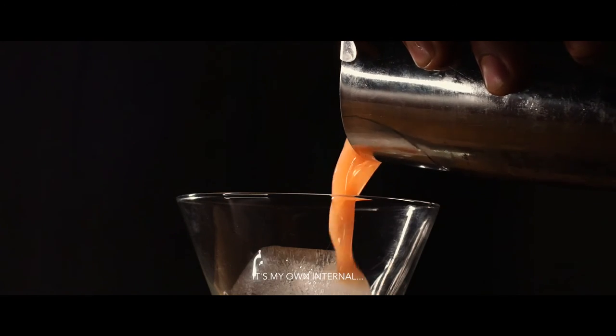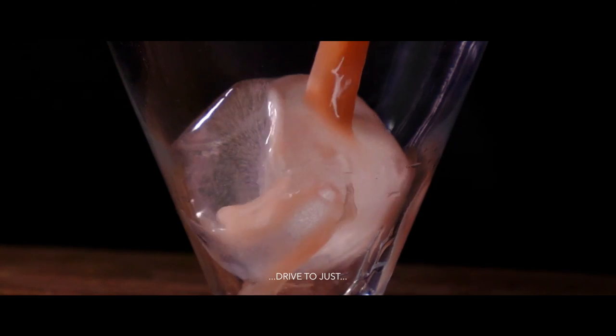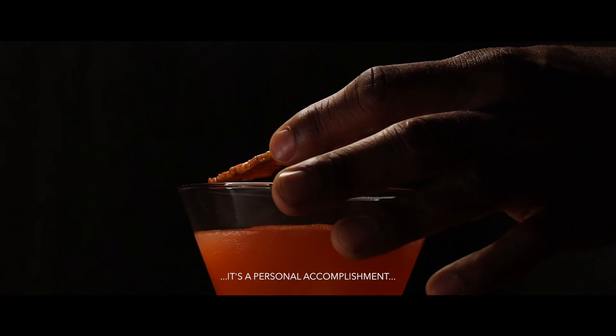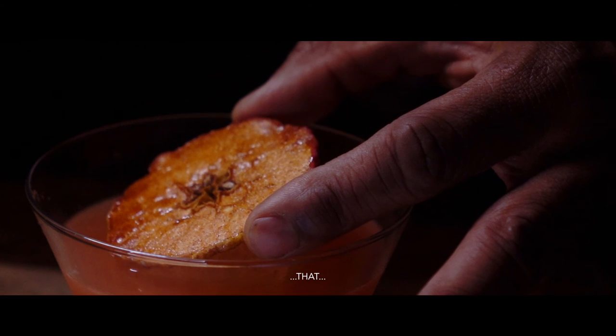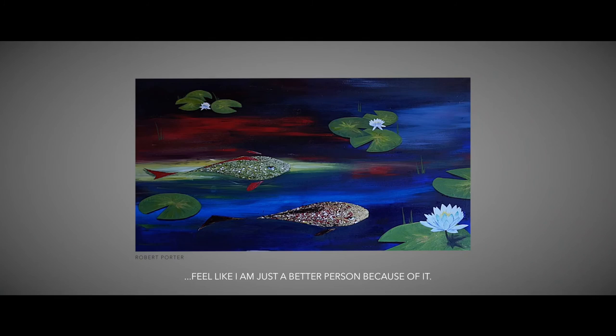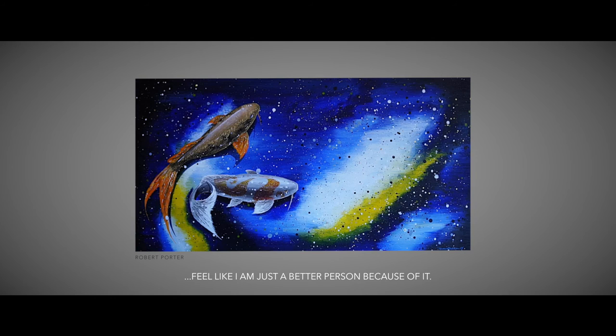It's my own internal drive to just better myself, and it all comes from within. It's a personal accomplishment that nobody can take away from you. And I feel like I'm just a better person because of it.